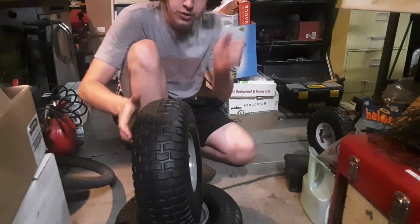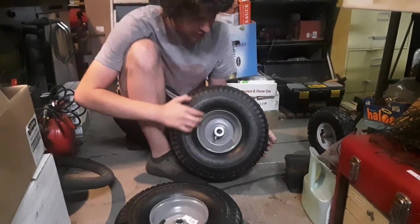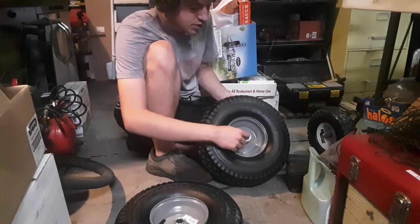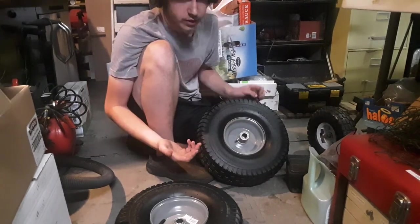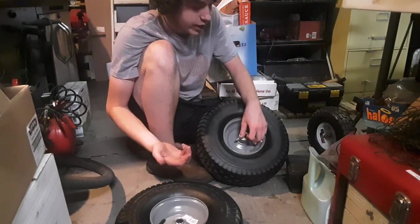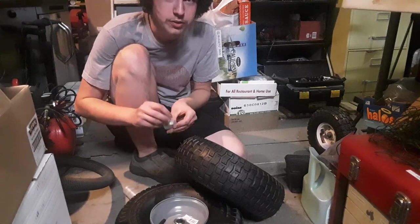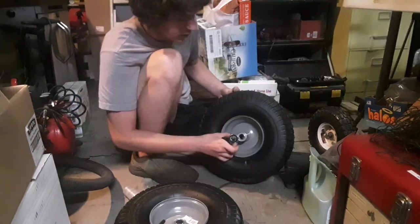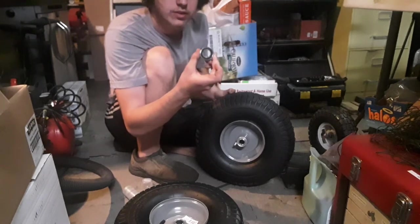We finally got tires in. We got these from Tractor Supply, about $30 a piece. The biggest issue with these stock is the bearings — they're going to blow very, very quickly if you're on any sort of go-kart application. So what we're going to do is hammer these bearings out and replace them with these guys. They're a lot more high quality than the bearings that come stock. These will last you a very, very long time.